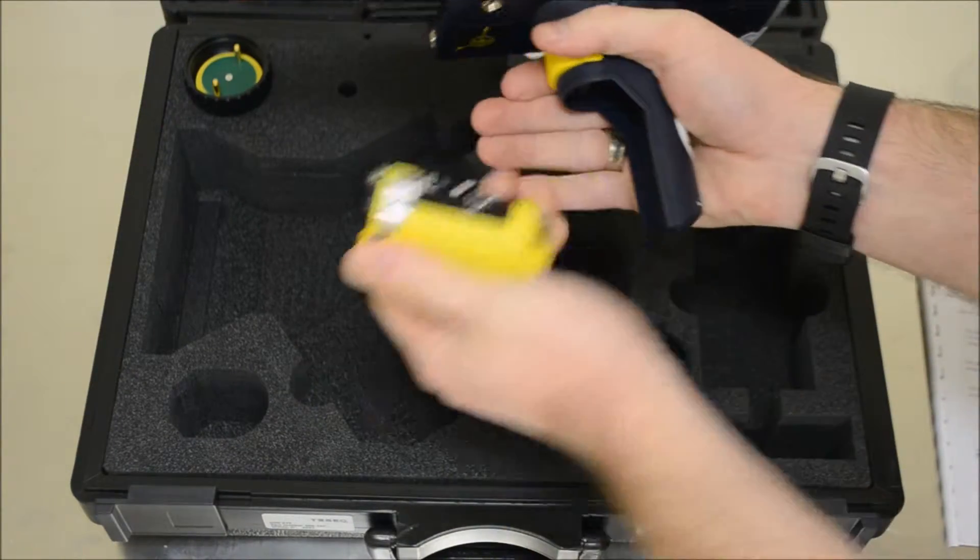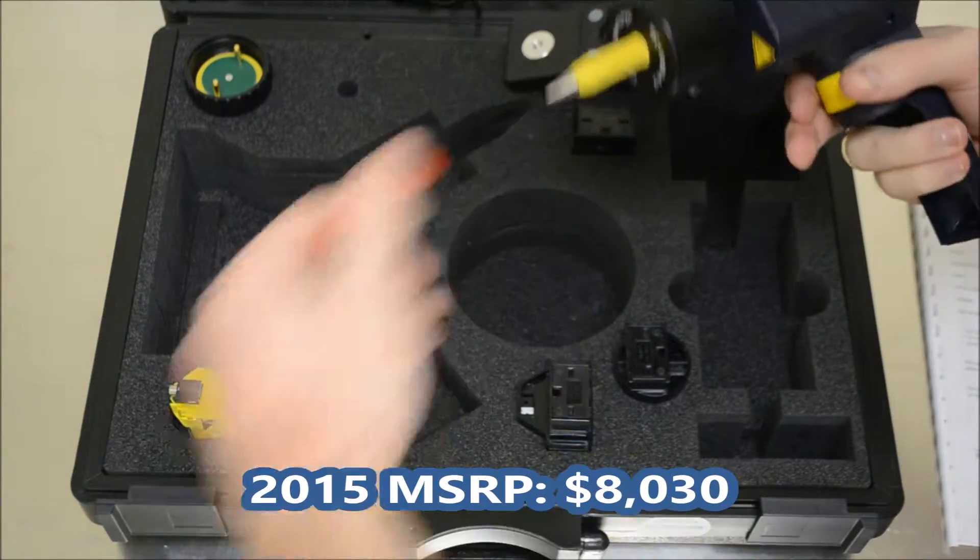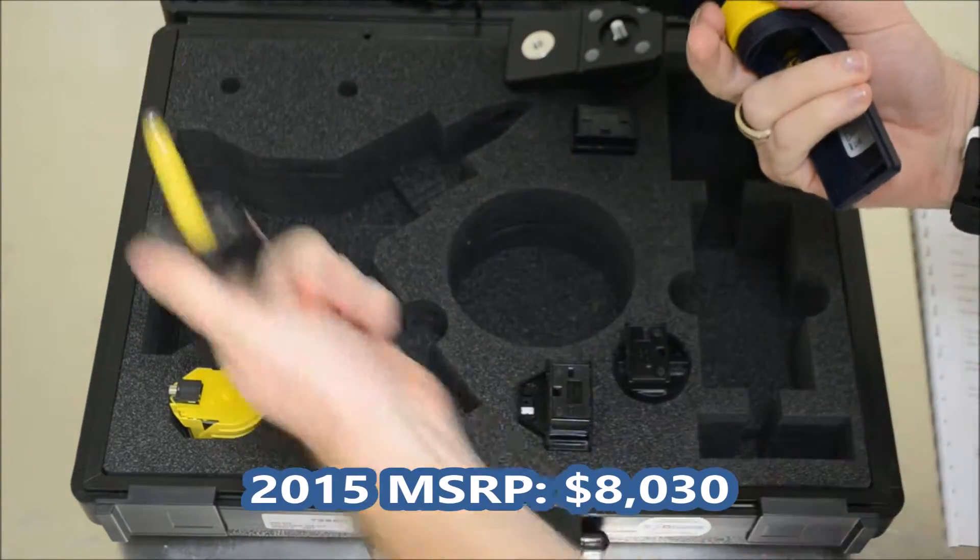The AC adapter, this battery pack, a ground cable which I pulled out earlier, a contact tip, and this air discharge tip.